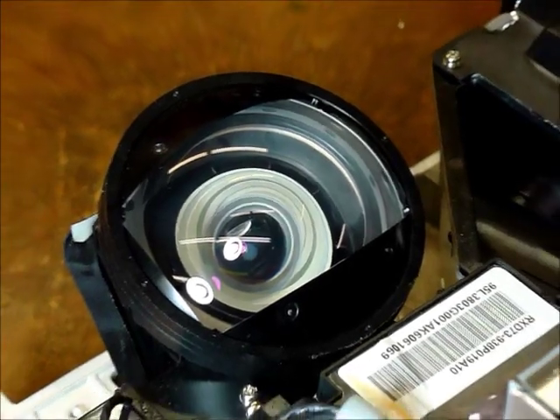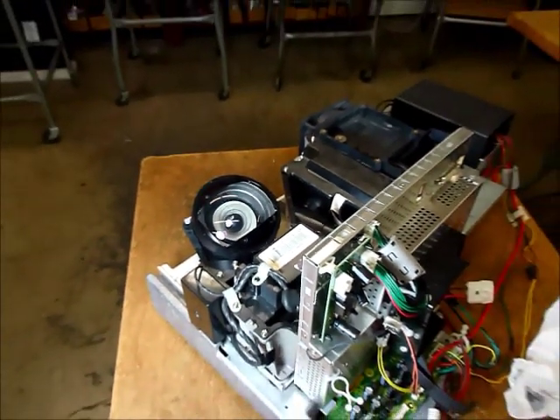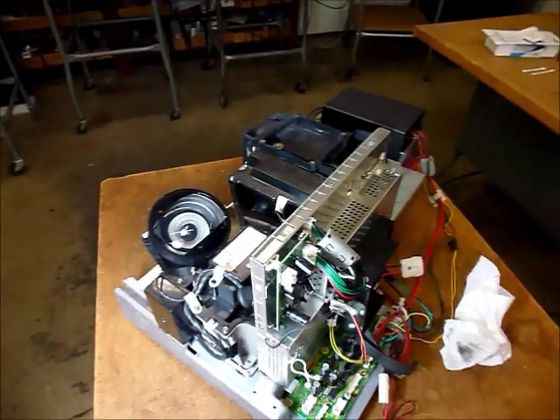Now our engine is completely reassembled, all ready to go back into the TV.